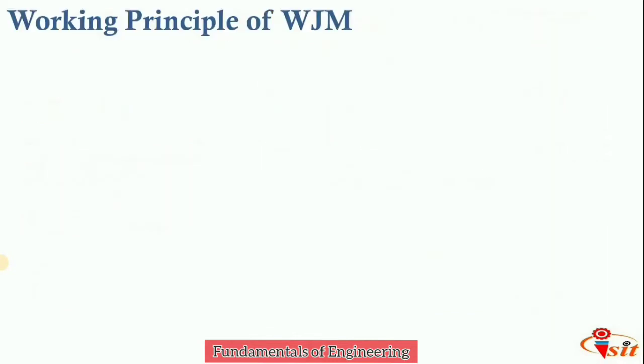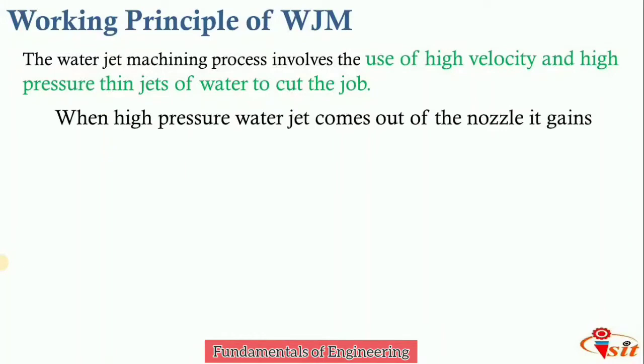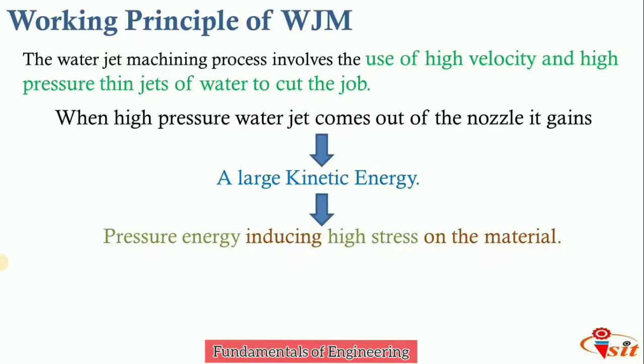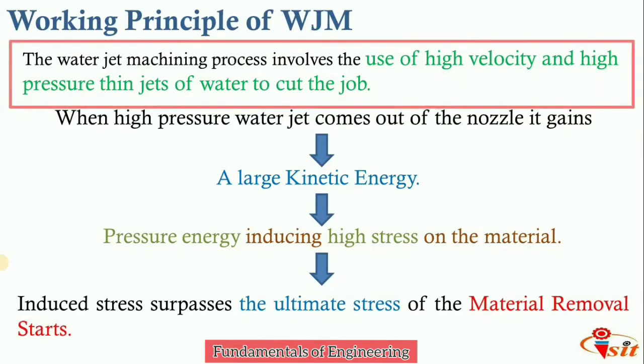The working principle of water jet machining involves the use of high velocity and high pressure thin jets of water to cut the job. The high pressure water jet comes out of the nozzle and gains large kinetic energy, which is converted into pressure energy. This induces high stresses on the material, and when these stresses surpass the ultimate stress of the material, material removal starts.